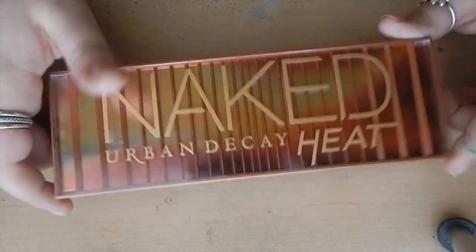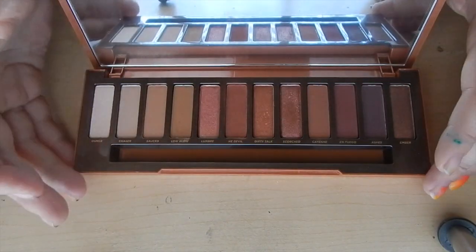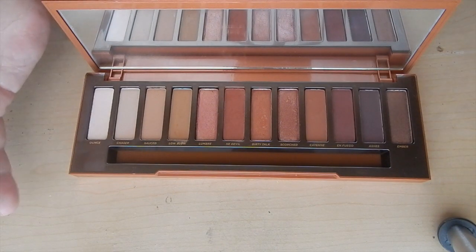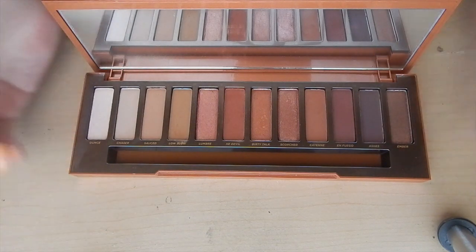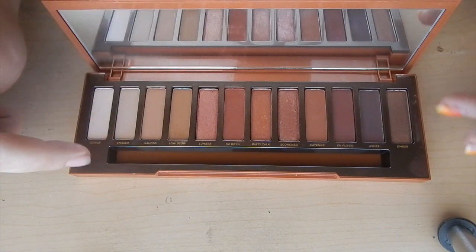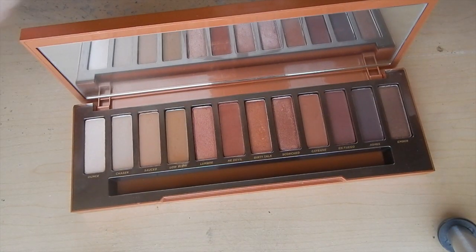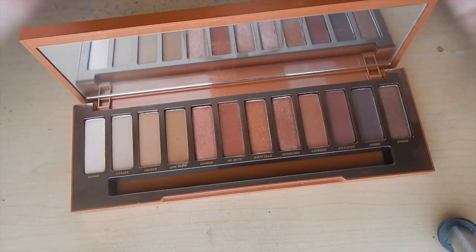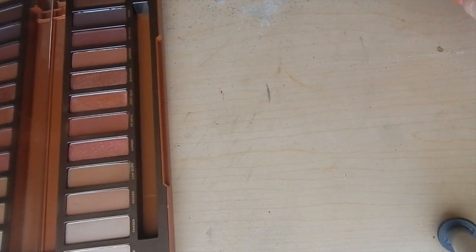Opening it up — eek! I'm just in love. I think it's because I love Naked 3 so much with all the pink tones, and here we have pinky red tones. Again we have the standard 12 colors, a spot for a brush, and the mirror. I definitely love that it stands up like Naked Smoke. But enough babbling — let's get on to these colors. I just love this palette so much — I literally want to marry it.